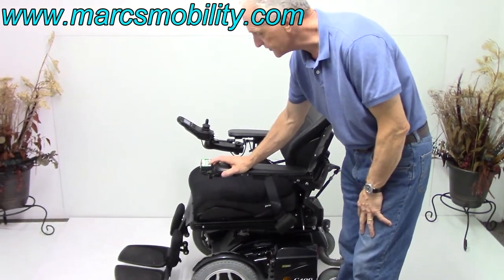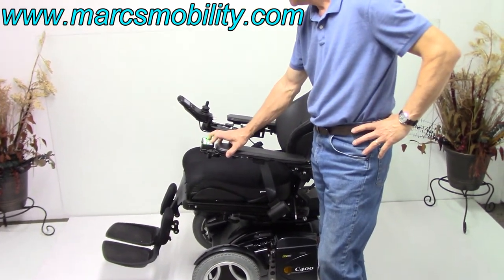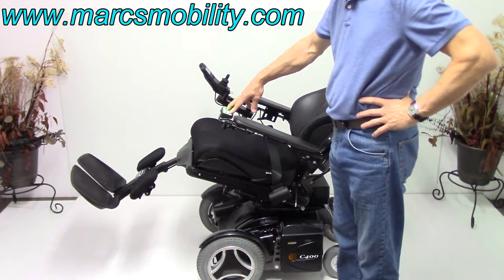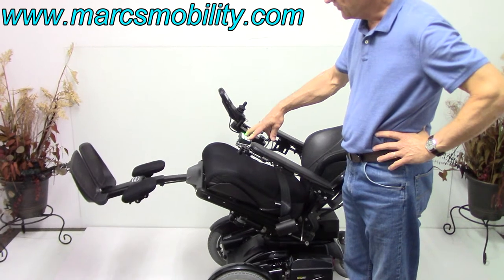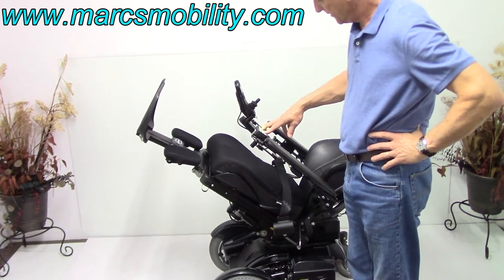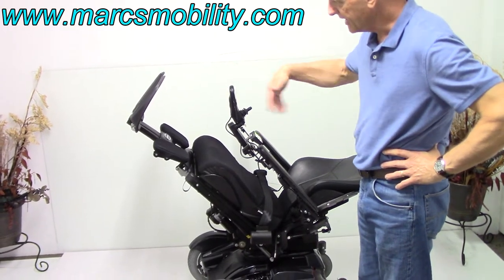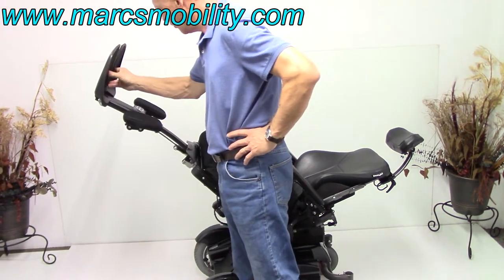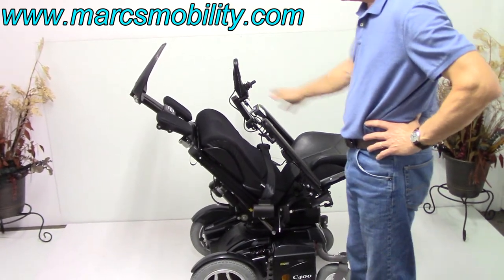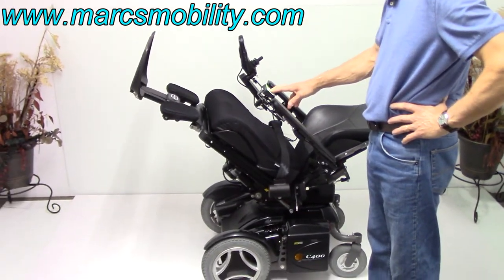The next feature we're going to cover is the electric tilt. I'm going to do the legs also with this one at the same time. So now we've got the tilt going — I'm hitting two buttons. You've got the legs going up and the tilt going back. So if you want to raise your legs higher than your body for circulation, this would be a good way to do it. I'm going to go as high as it'll go — this is considered a full electric tilt. The legs are adjustable and electric; we can make them any length you want depending on your height and what you need. So these are the electric legs and your electric tilt.